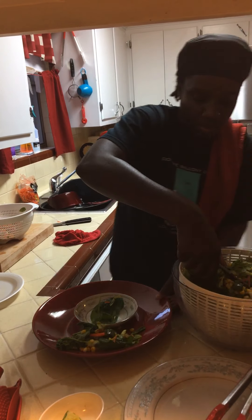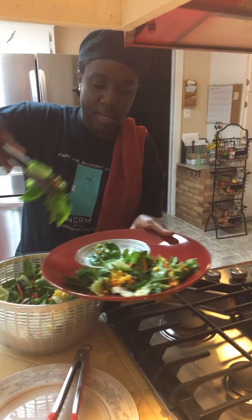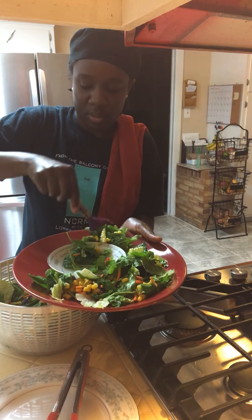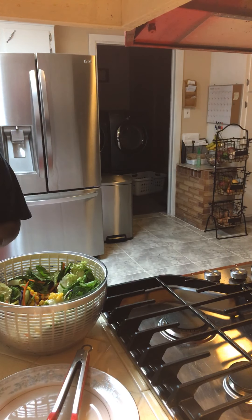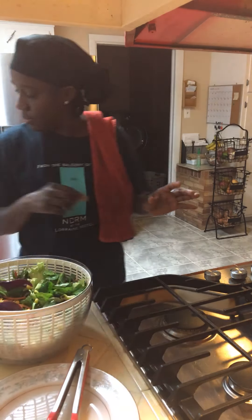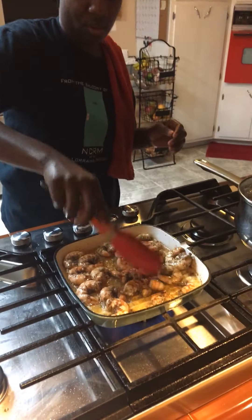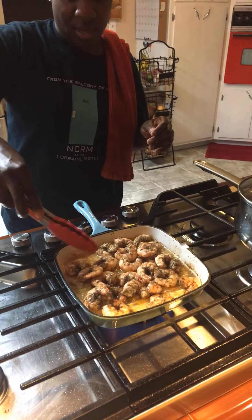Okay, so this is the base for the salad. I'm going to check on the shrimp. After I turn these over, that's it — the shrimp doesn't take that long to cook anyway.